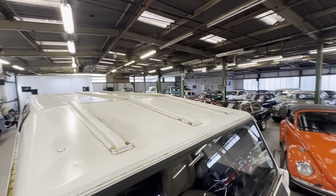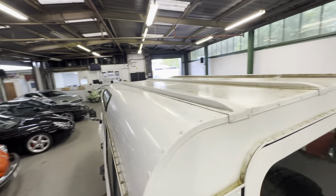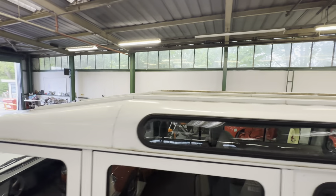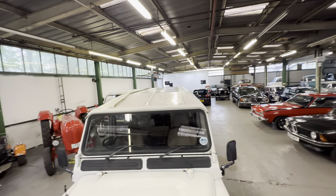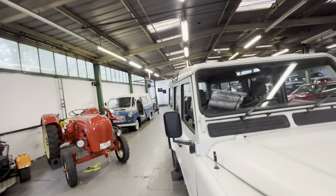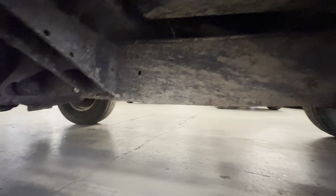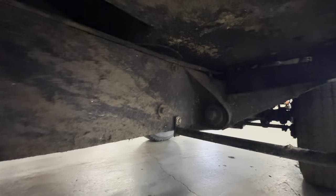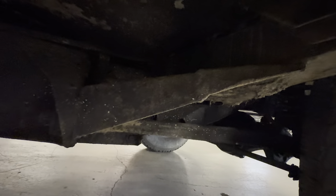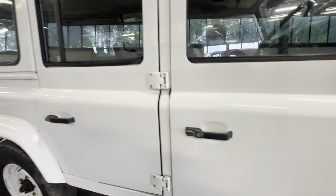The roof looks all right — it wants a good pressure wash. It's nice and straight down both sides. We'll also do the chassis while we're here so you can have a good look at the outriggers at the front and down the driver's side. There's a bit of mud and bits and pieces but there it is.